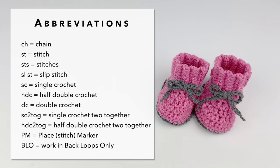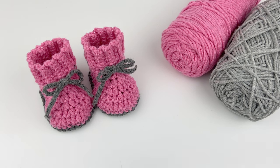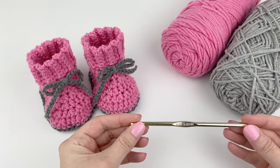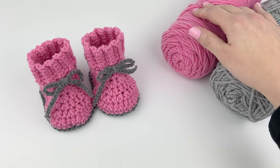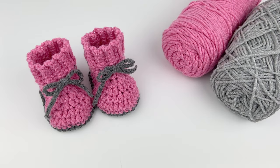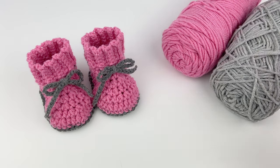Here's a list of crochet abbreviations that I'll be using throughout this video. For this video I'm going to be making the 6 to 12 month size, so I'll be using an H hook and worsted weight yarn. For the main color I'm using Craft Smart Value in pink rose, and for the soles and shoelaces I'm using Impeccable by Loops and Thread.